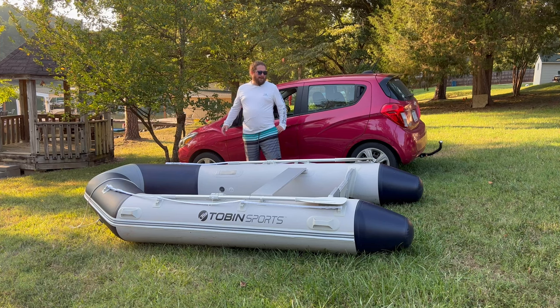Welcome back to Huffler Garage. We're back out here again today with our Costco Tobin Sports Inflatable Boat. We're going to be showing you how to pack it down and put it back into the bag.